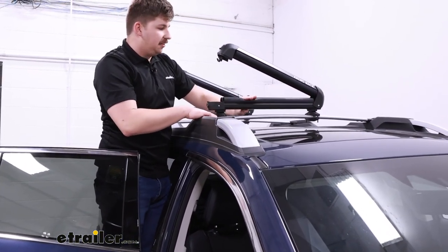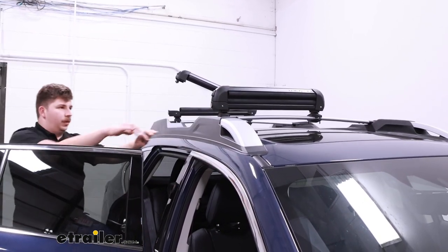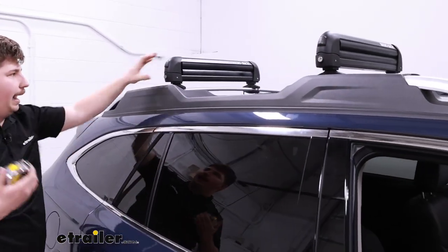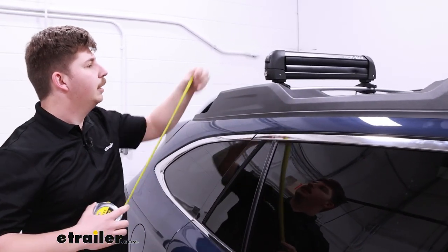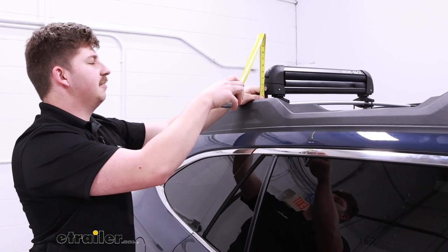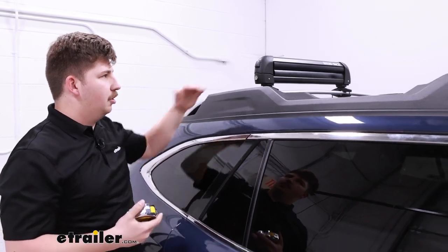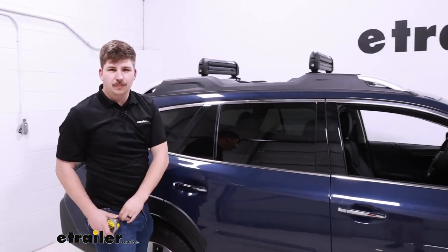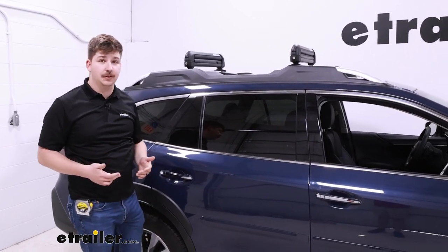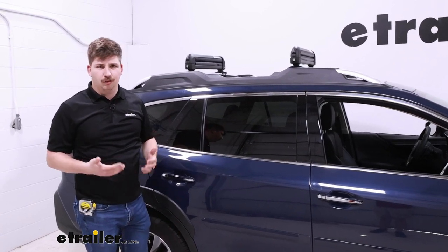Those thick rubber pads are going to hold everything really well. One thing I do want to point out is the overall height added to the vehicle — they're low profile, but how low profile are they? Going from the crossbar to the top of the carrier, it's going to be sitting at six inches, so it doesn't add a whole lot of height. If you've got something like a snowboard with the bindings face up, that will add a little bit more height to your vehicle, but not much — especially compared to something like a box, which can be anywhere upwards of about 13 or more inches.